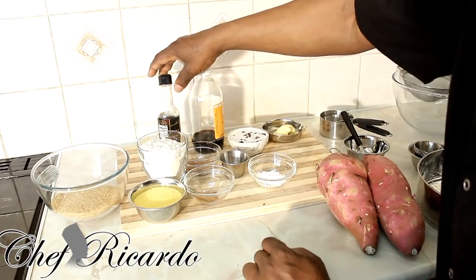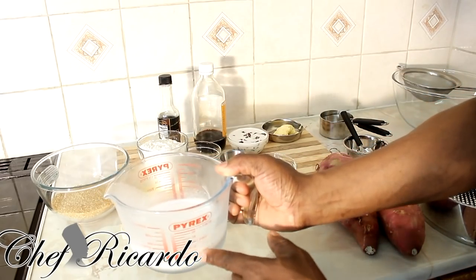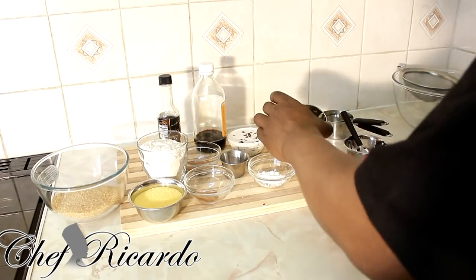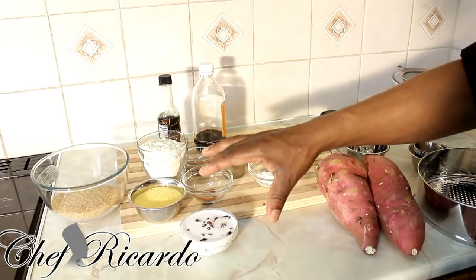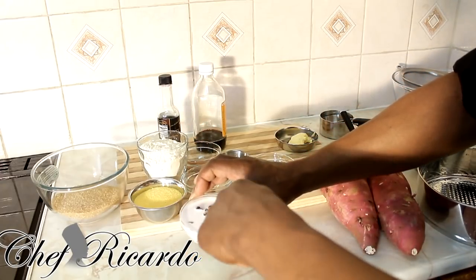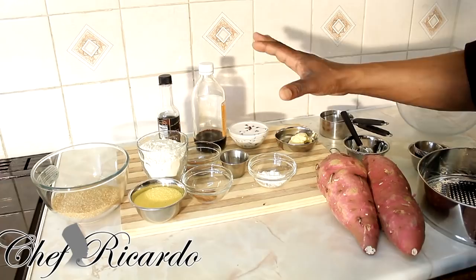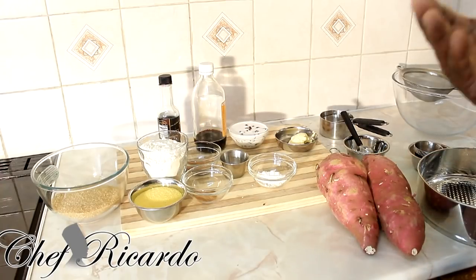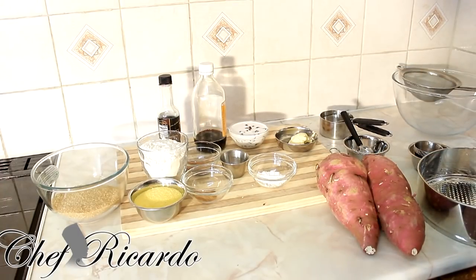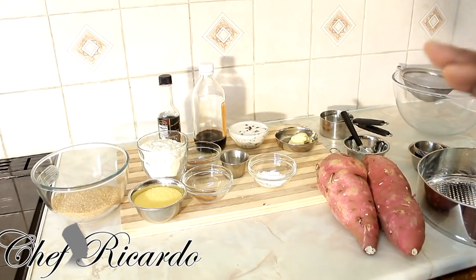I also have a tablespoon of butter, vanilla essence — you can use white vanilla if you like — and two cups of coconut milk cream. I have half a cup of raisins soaking in some coconut milk. You need to preheat your oven — when you start mixing your ingredients, set your oven to gas mark 5 or 6, or 175 degrees if you're using a different stove, on a medium heat.